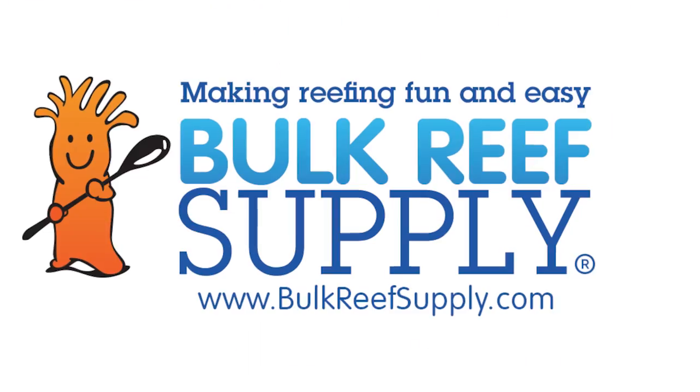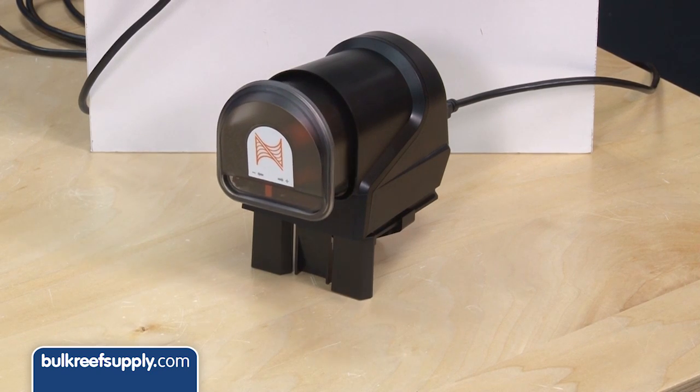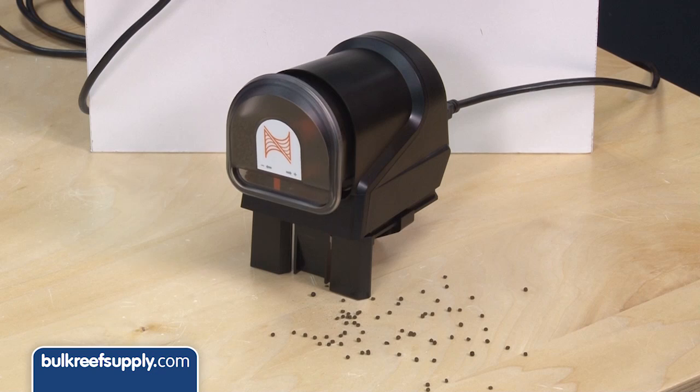Today on BRStv we have episode 20 of our Neptune Apex series, the AFS Automatic Feeder. Hi, I'm Ryan, host of BRStv, where each week we cover a new topic related to reefing. This week we are going to show you how to set up your Neptune AFS Automatic Feeder.